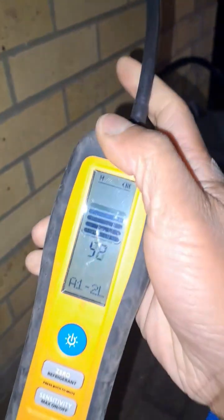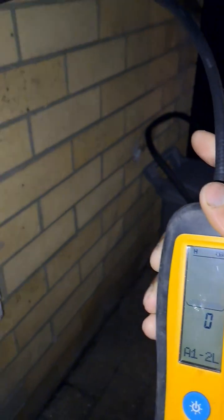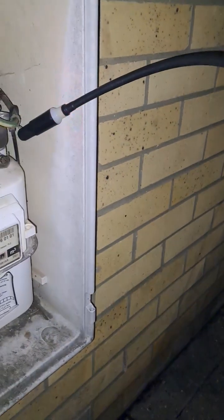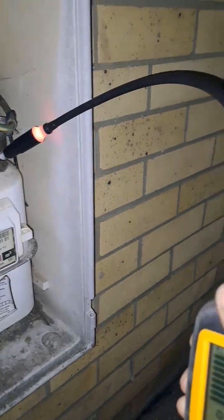Now let's check this AC sniffer, this air conditioning one. Oof — I wasn't even near it and it started going off. Let's get all three of them together.